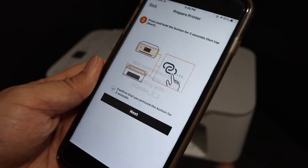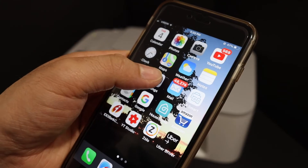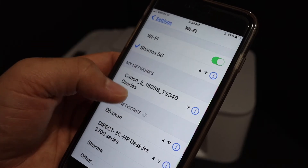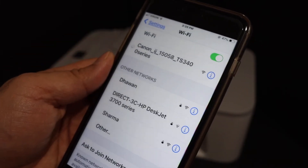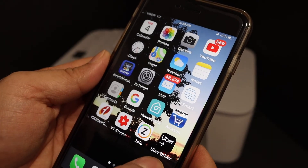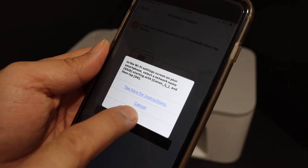Go back and open the Wi-Fi settings. Wait for the printer's name to appear — TS3400 series. Click on it, and once it is connected, go back and open the Canon Print app again, then click OK.